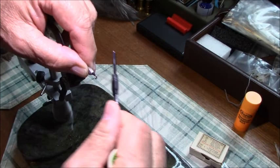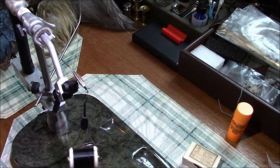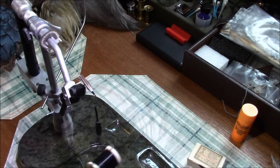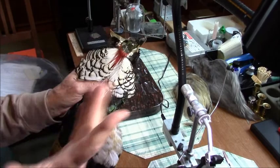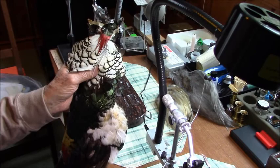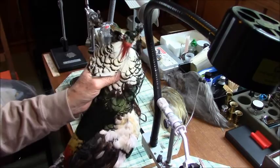This is such an easy fly to tie. But you won't see this in a catalog. I think commercially it's just not cost effective — they would have to get a lot of capes and deal with pulling these out. That's why I believe they don't get into it.